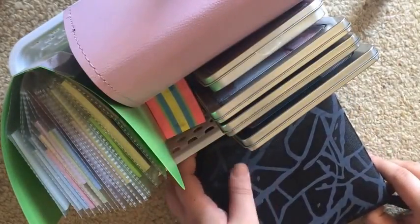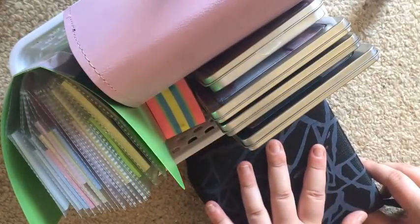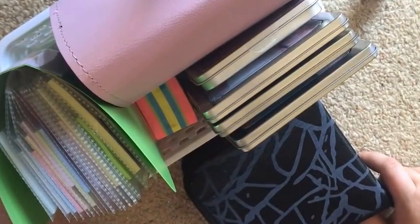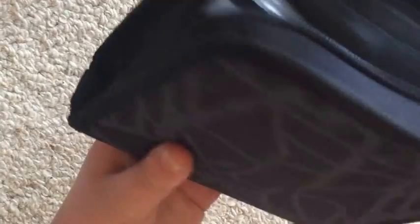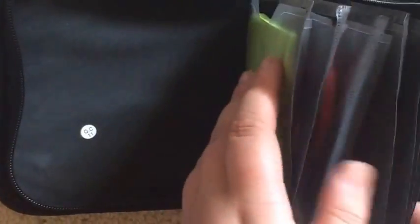I'm a bit of a stationery addict. A lot of people just think I'm like a planner girl who likes washi tape, because I don't use post-it notes a great deal — but I actually have more than your average. So I'm going to jump straight in. This first method is actually a CD case — I'm just going to unzip it and open it up.